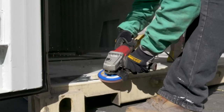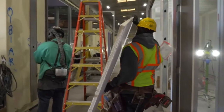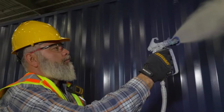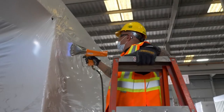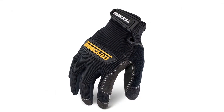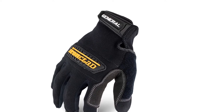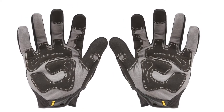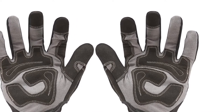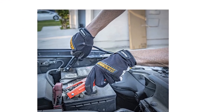The terry cloth on the back of the thumb can be utilized to wipe the sweat away while staying focused on the task at hand. When the job is complete, these high-performance utility gloves can be tossed in the washer as they will not dry out or shrink when washed. The palm design provides excellent dexterity and is reinforced in critical areas for maximum durability. The Ironclad logo across the knuckles is made of thermoplastic rubber that protects the knuckles from impact and abrasion.